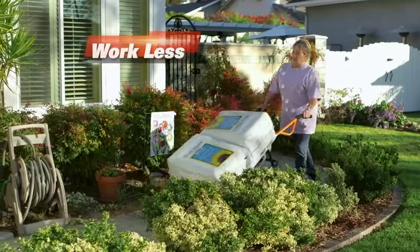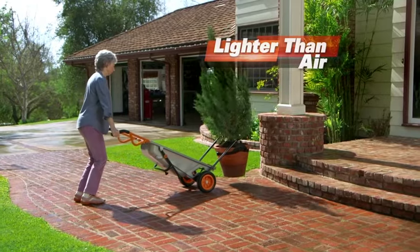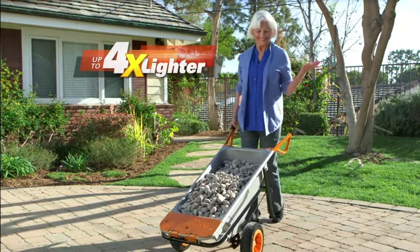Ready to do more, but work less? Meet the WORX AeroCart. It makes heavy things feel lighter than air. The secret is AeroCart's breakthrough design — the wheels are right under the weight, so every load will instantly feel four times lighter.